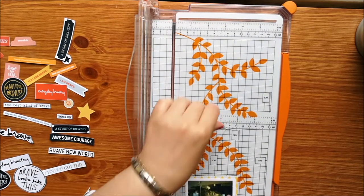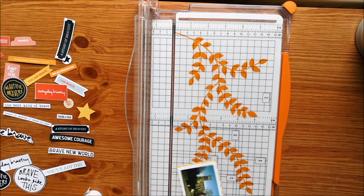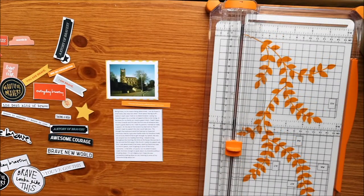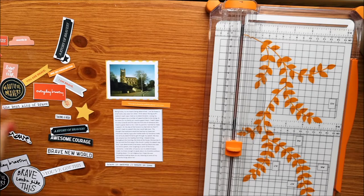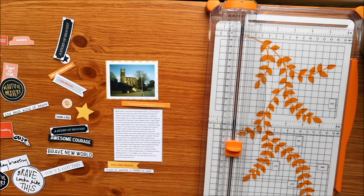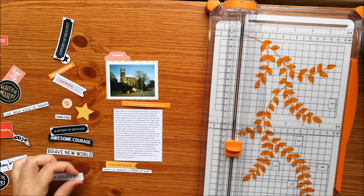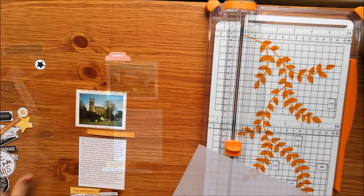I have just created a bit of a mixed media background. It's very subtle — just some watercolour splatters on the white card that I'm using in yellow and orange, just to go behind the photo and the journaling to give it a bit of a colour scheme.